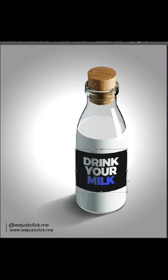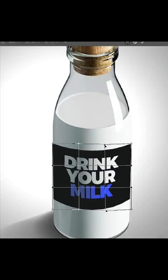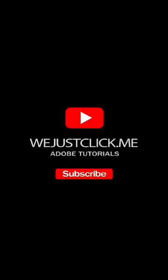Once you finish, click on this button. That's it! Hope you liked it. Subscribe to my YouTube channel — link in my bio.